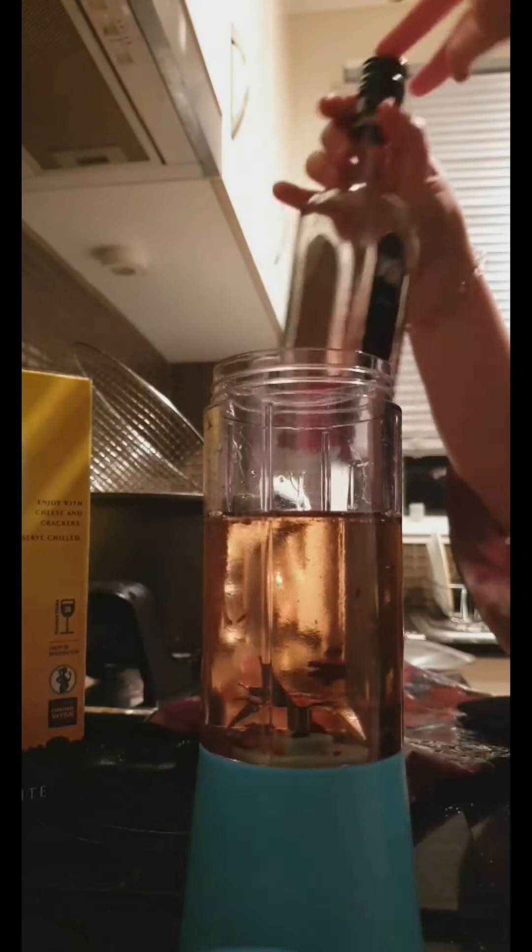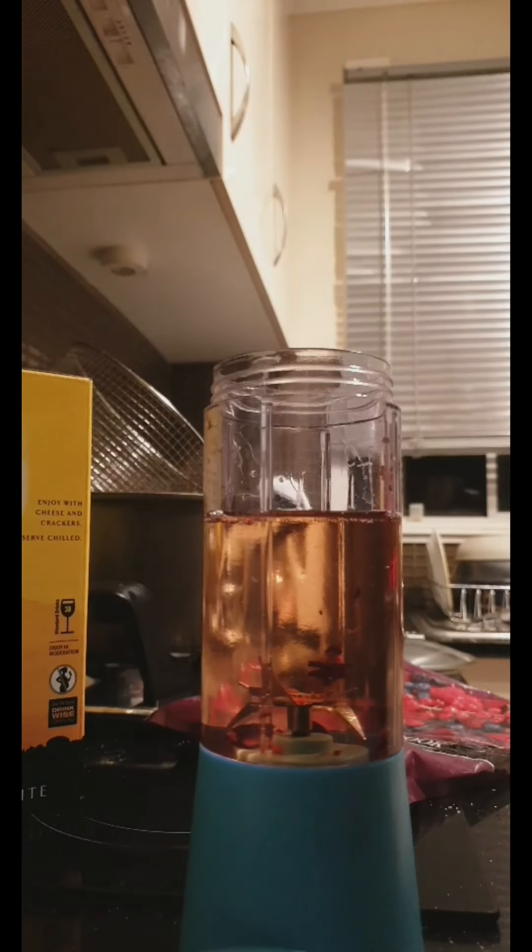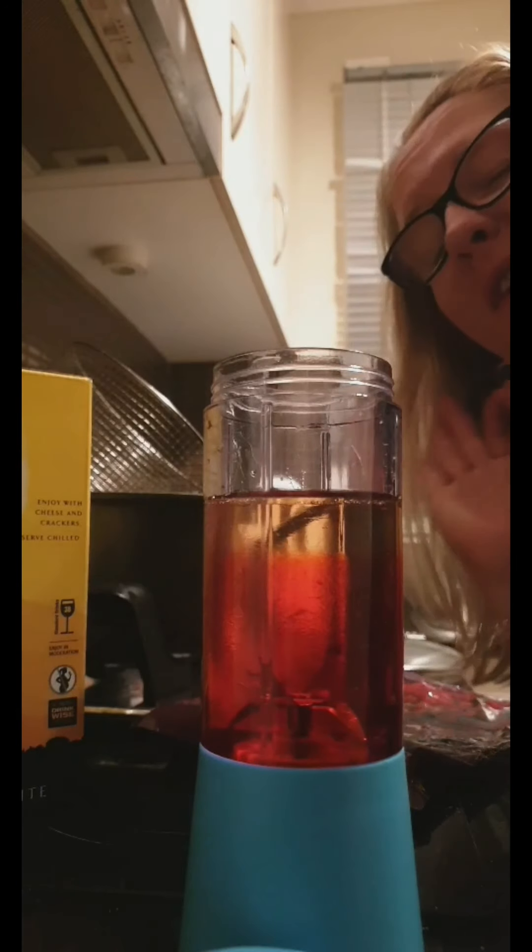And then you need the Vok. So once again, it's a bit more eyeballing. There you go. So all of the liquids I'm putting in here are all alcoholic, by the way, so you're in for a damn good time.